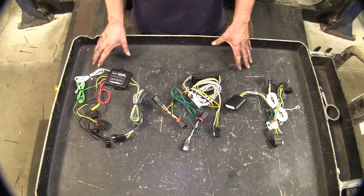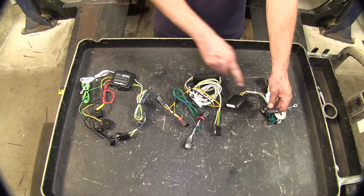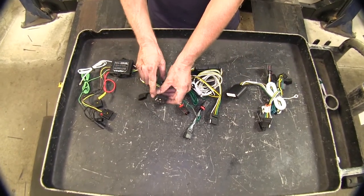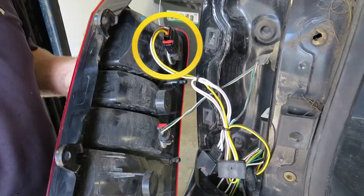Now these are all going to perform the same function, so let's go ahead and cover our similarities first. They're all going to come standard with a four-pole flat trailer connector — industry standard — so it'll fit all different brands. You don't have to have matching brands in the four poles. All our wire harnesses will come with connectors right here that will match up perfectly to the OEM ones that are behind your tail light.